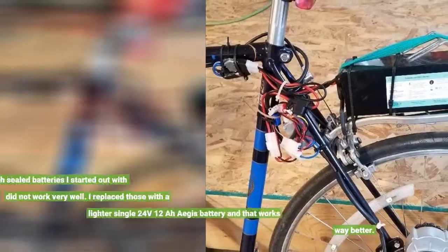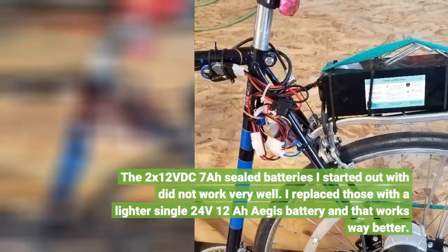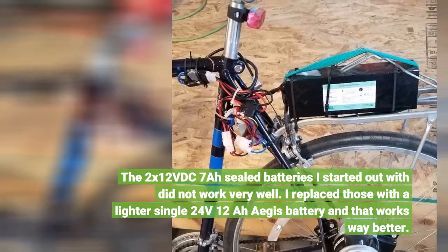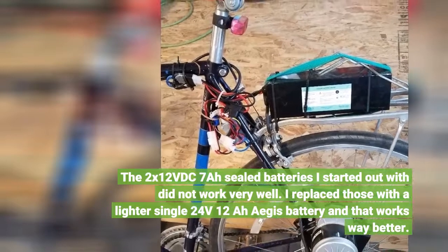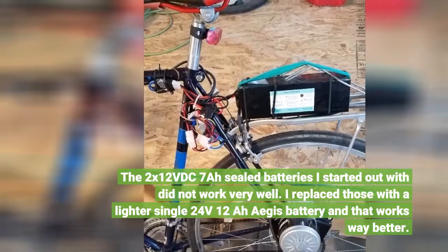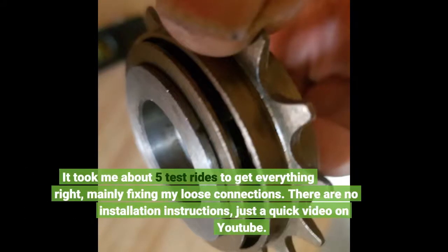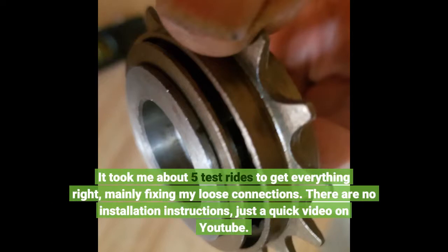The 2x12VDC 7A sealed batteries I started out with did not work very well. I replaced those with a lighter single 24V 12A Aegis battery, and that works way better. It took about 5 test rides to get everything right, mainly fixing loose connections. There are no installation instructions — just a quick video on YouTube.